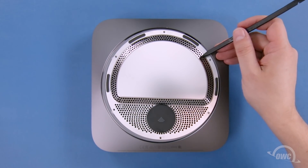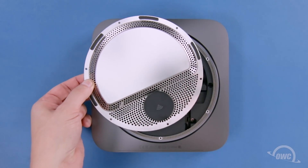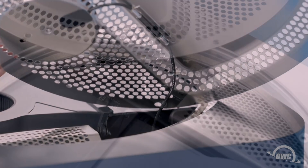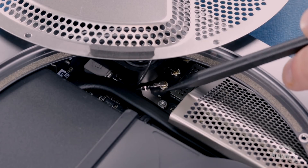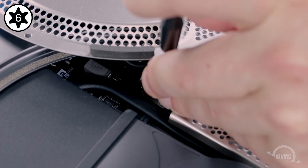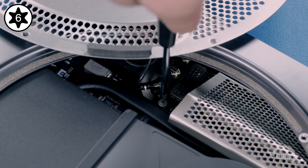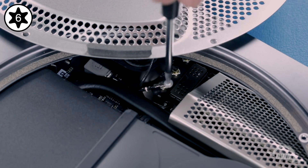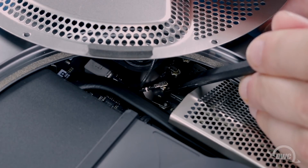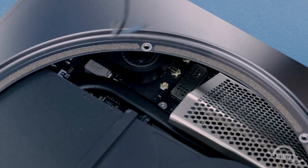Once all six screws are removed, you can move the grate to the side, but be careful because it's held in place by the airport antenna cable, which is attached to the logic board and reinforced with a screw. You'll need to remove this Torx T6 screw and then disconnect the button connector holding the cable in. You can now set the grate aside.